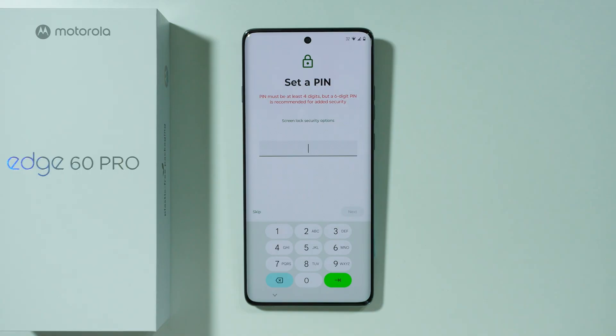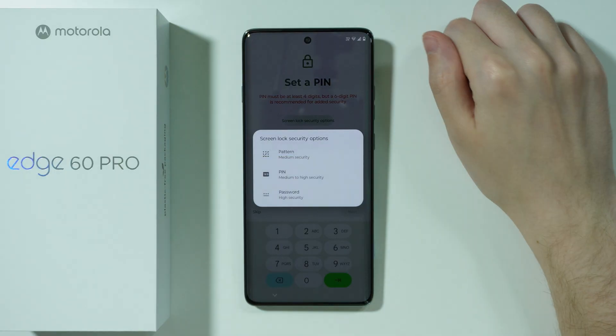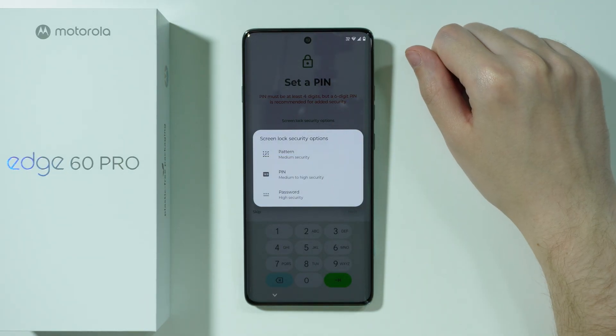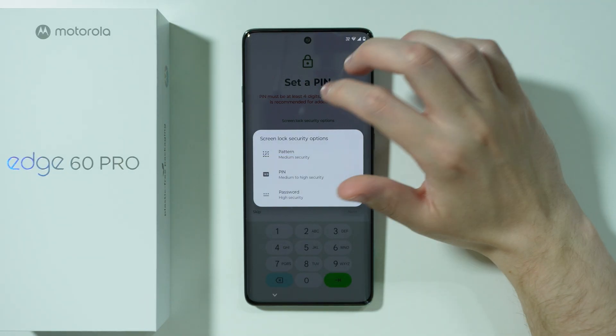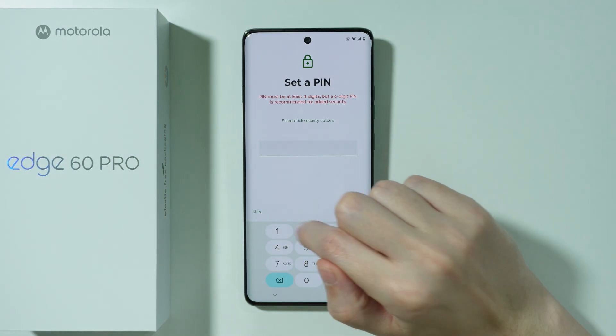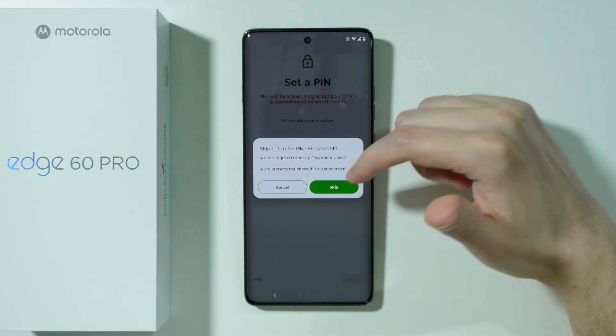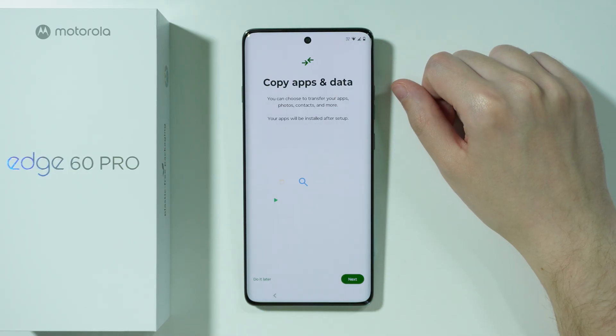Then we have the option to set up a PIN code — this is the Screen Lock Password. You can also press Screen Lock Security Options to choose a different password type. However, you can set up the password later in the phone settings. I'm going to skip by pressing Skip in the bottom left corner, and then Skip again to proceed.